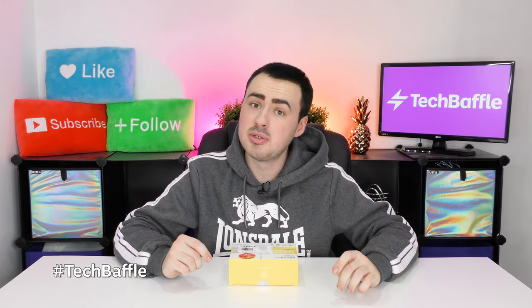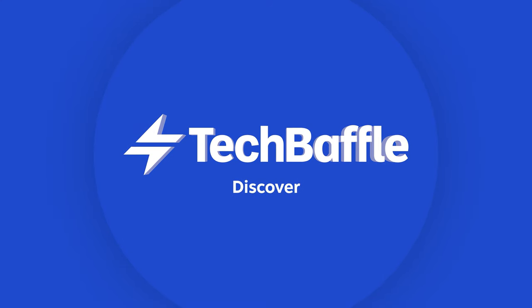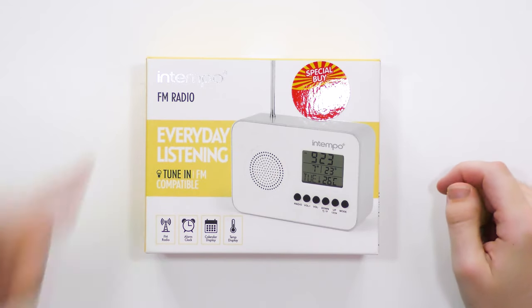Looking for a basic radio which has a built-in alarm clock? Hello and welcome to Tech Baffle. James here. This is the Intempo FM radio.